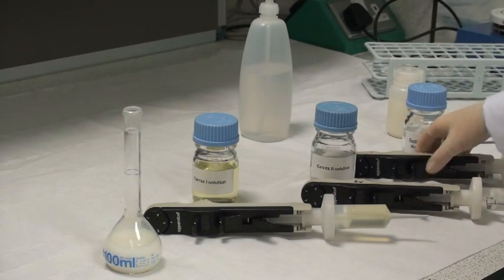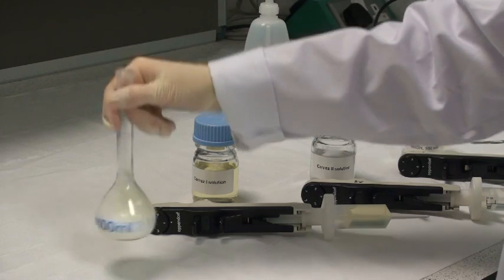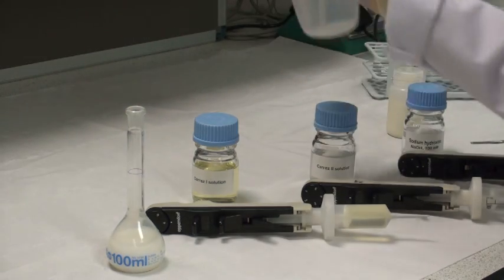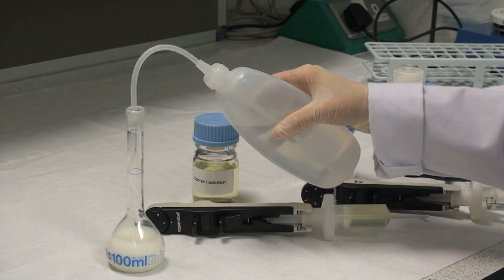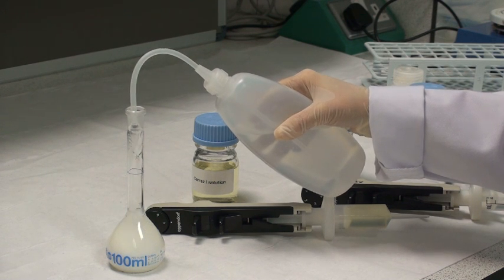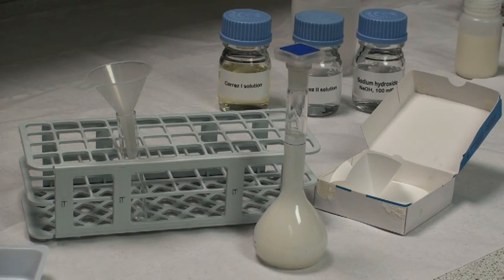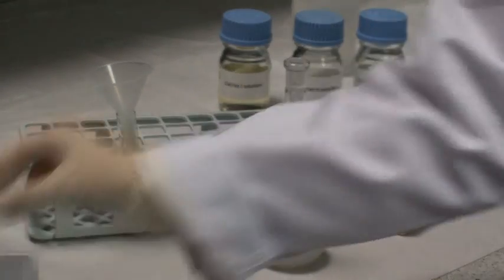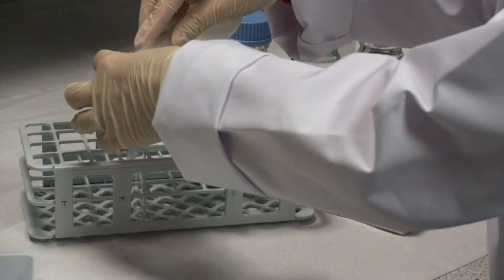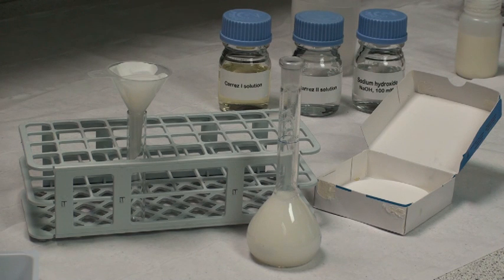Then add 2 mLs of Carrez 2 solution and again mix the contents thoroughly. Finally, add 4 mLs of sodium hydroxide solution at 100 millimolar. Make the contents of the volumetric flask up to volume using distilled water from a wash bottle. Filter the solution through Whatman No. 1 filter paper and use the filtrate, which may still be very slightly hazy, in the assay.